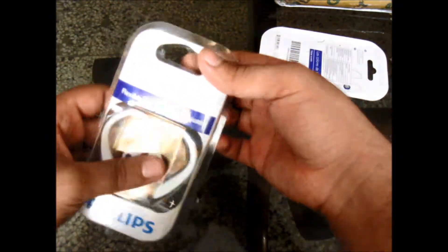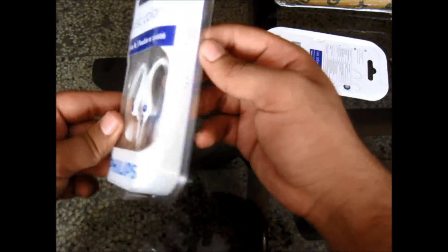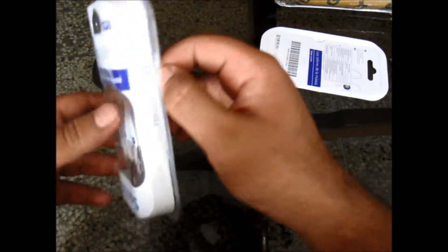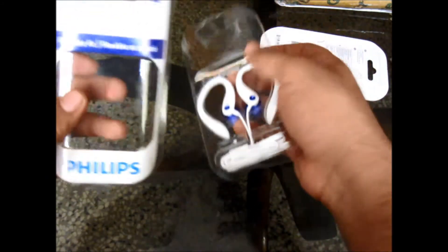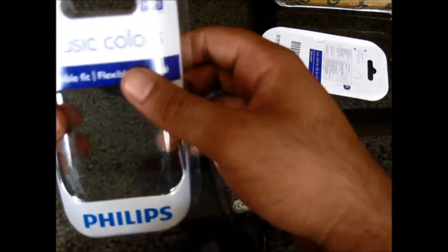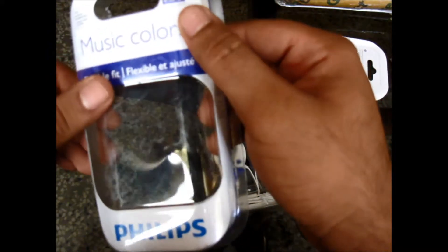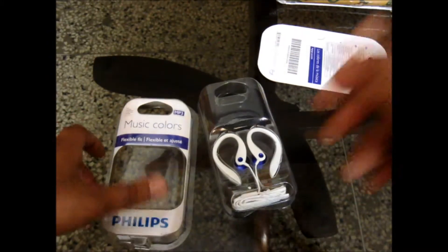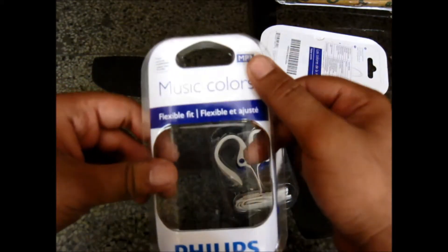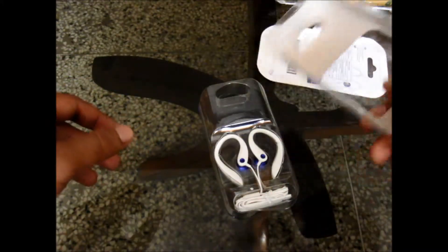I got it for about 299 rupees, so that was on sale. These are really popular headphones because whenever they come online they are sold instantaneously. The packaging says 'music colors' and 'earhook earphones for MP3,' and it works with CD, iPod, and iPhone. So here are the earhook headphones.